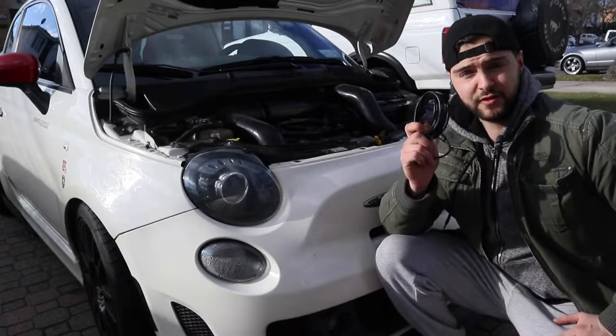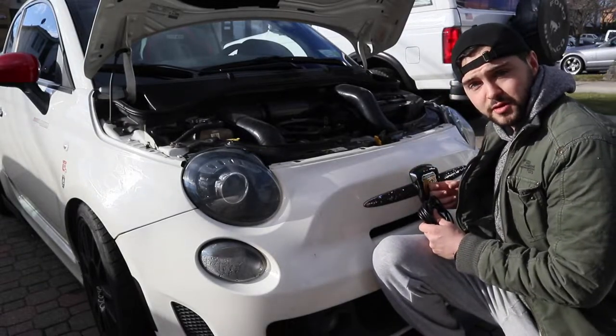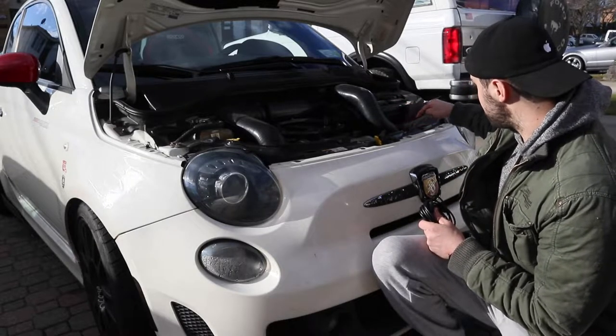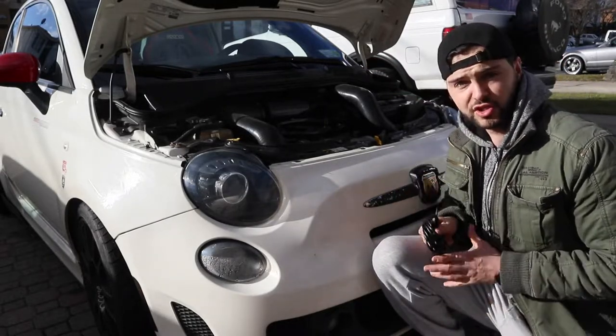So I'm going to be mounting this 10-foot cable through the emblem symbol, through the bumper, into the engine bay, through the side, and through the door, into the cabin. And I'm going to show you how to do it.